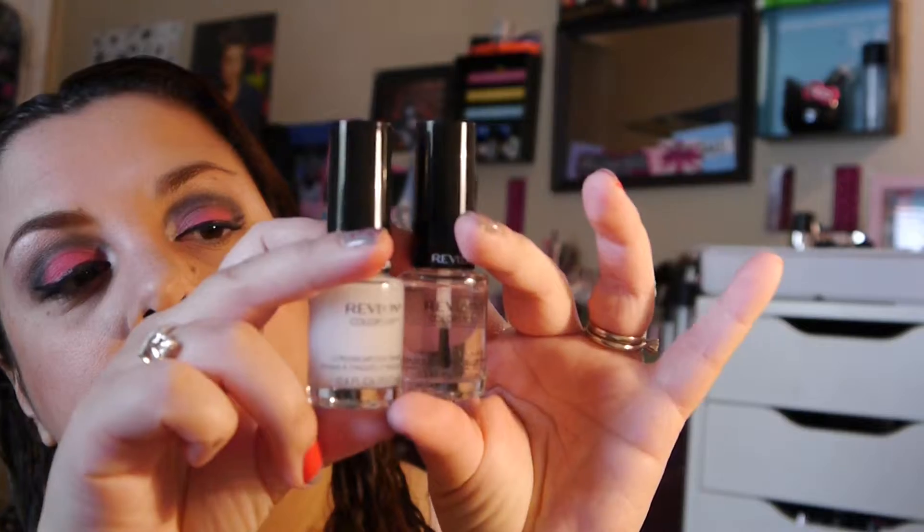Hi guys, hope you guys are doing well today. Today I'm going to be doing a review on a product that I tried recently, and it's going to be these Revlon Colorstay Base Coat and Top Coat. I mentioned that I had heard really good things about these.